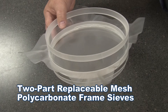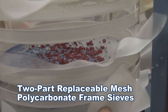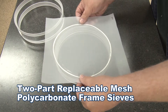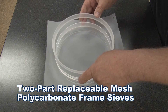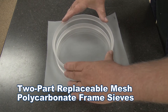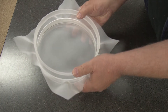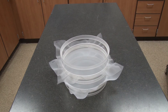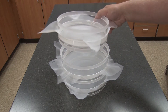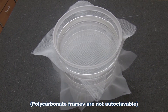Two-part non-metallic polycarbonate frames are transparent for easy viewing of the sample during testing. The polycarbonate frame has a quarter-inch thick wall, and when the two parts of the frame are pressed together, the mesh easily tensions within the frame. Assembled 8-inch polycarbonate frame sieves nest with other 8-inch replaceable mesh polycarbonate frame sieves, but they do not nest with standard metal sieves.